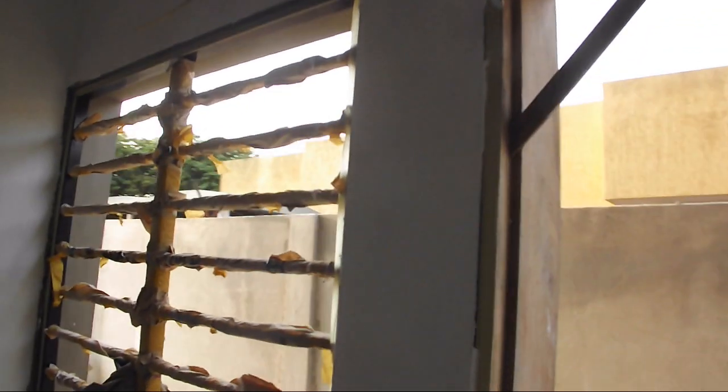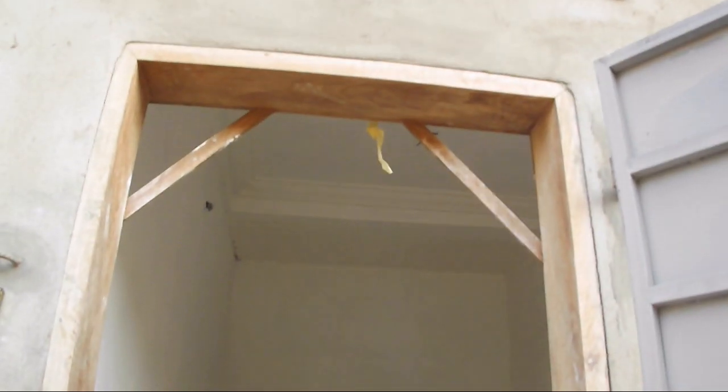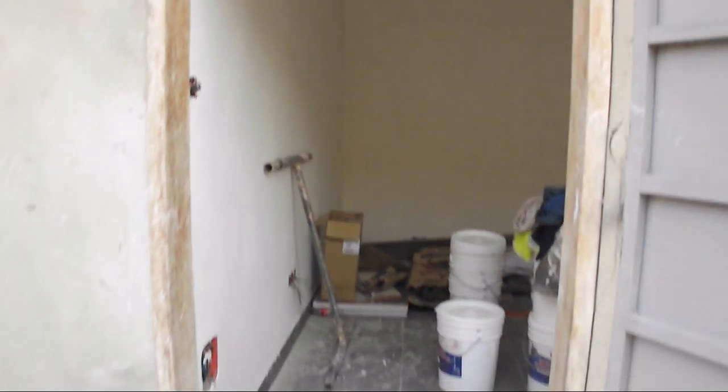We've come full circle back into the maid's quarters where we started this video. Before we wrap, let's take a quick look at the progress that has been made in the bedrooms upstairs. Thank you for your patience.